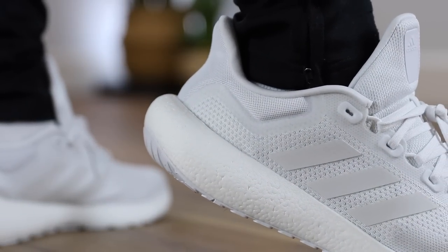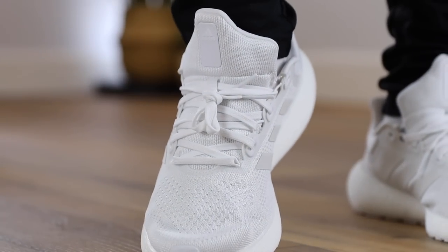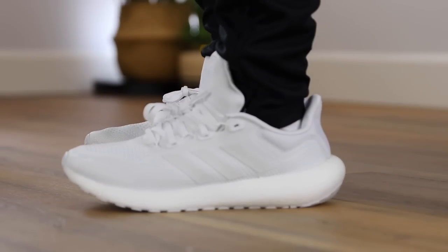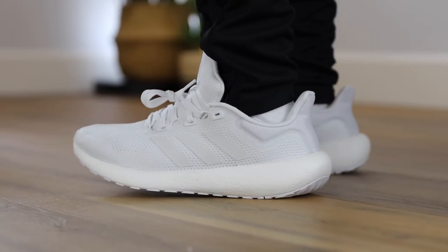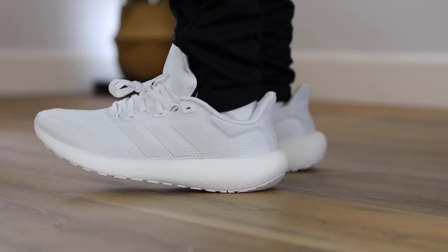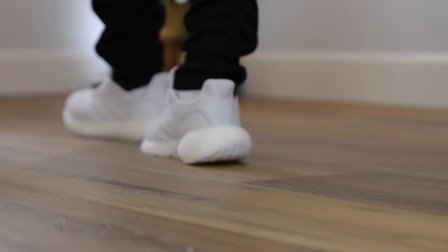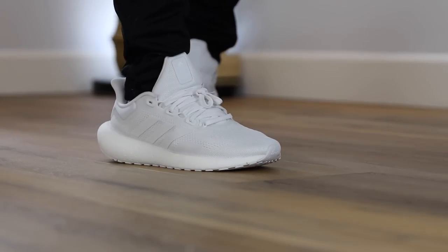Overall comfort I'd give it around a seven or seven and a half out of ten. There are so many good comfortable shoes out there that this isn't at the top of my list. But compared to a firm retro sneaker it's heaven on your feet. If you put it next to something like the Adidas Ultra Boost, I would personally choose the Ultra Boost, but that's just my two cents.